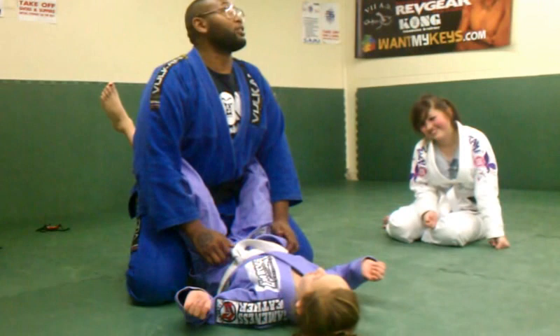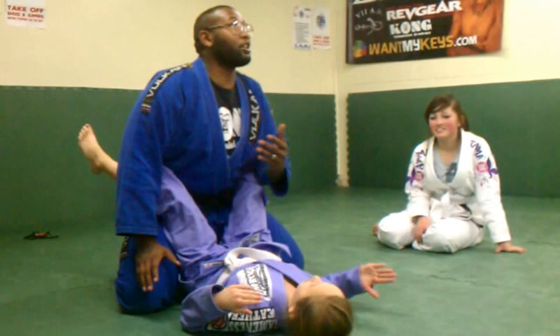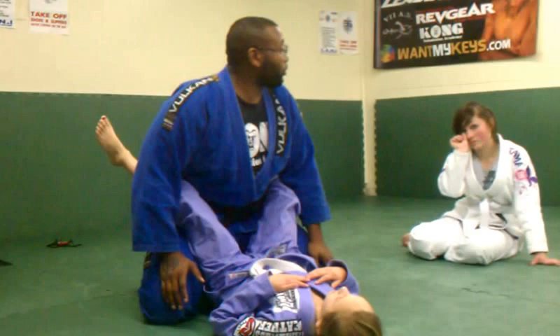She's crafty, she's like a little worm. She'll be trying to do all the stuff to grab my collar, and I don't want that to happen. So I need to make sure she's not moving anywhere.